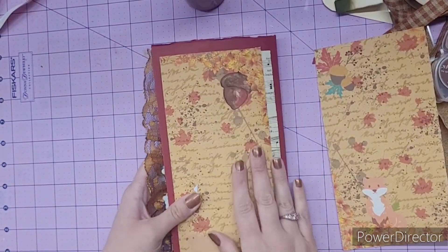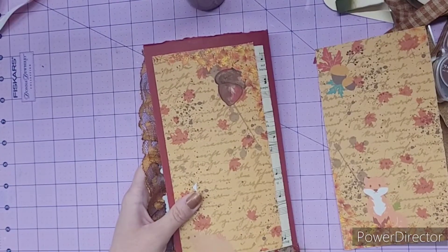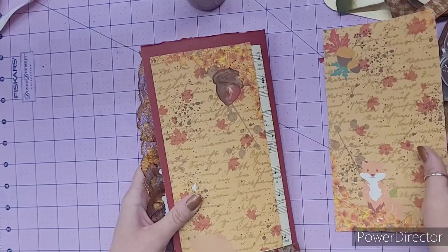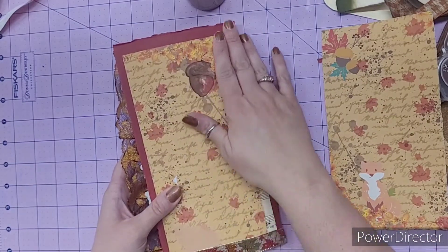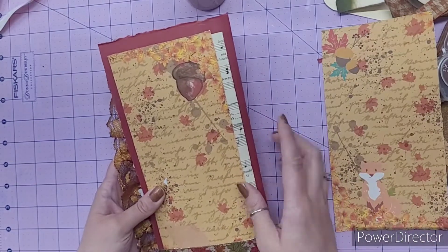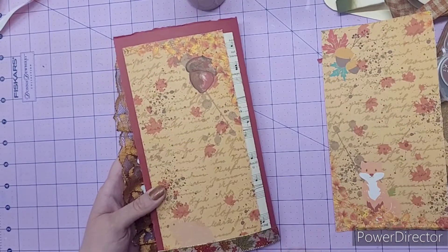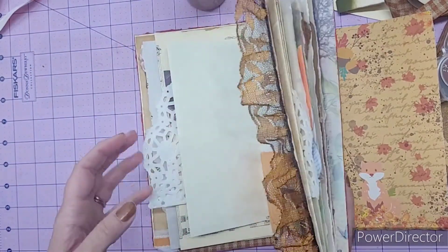So this is what I did for the back. It's just super simple. I just used some music paper and cut some of the fox background page off. And then I just put a little bit of ribbon at the bottom. So that's the back — no pockets, just plain and simple, but I think it looks really cute. My journal was just a little bit taller than what my paper was, so I just did everything.